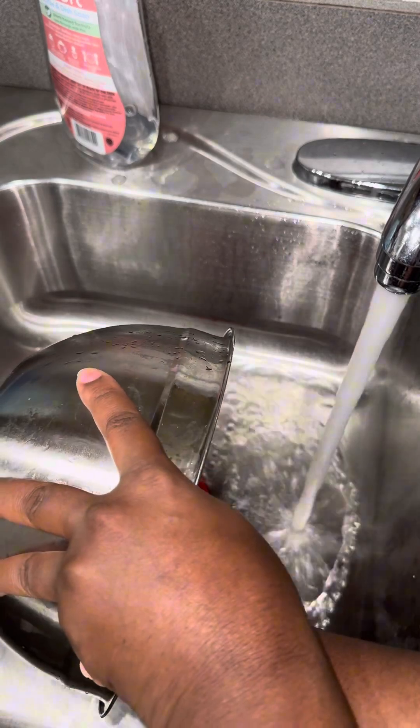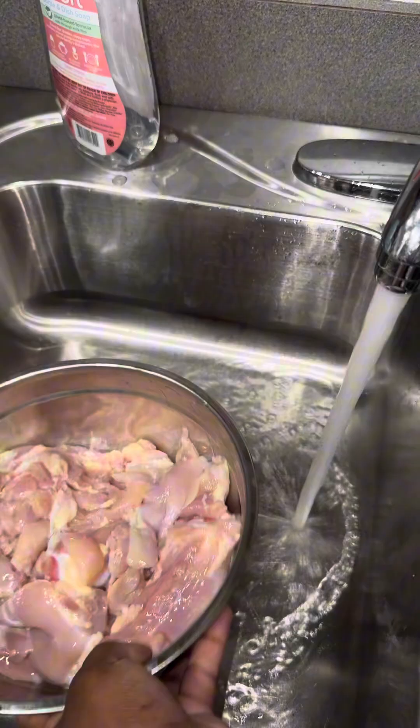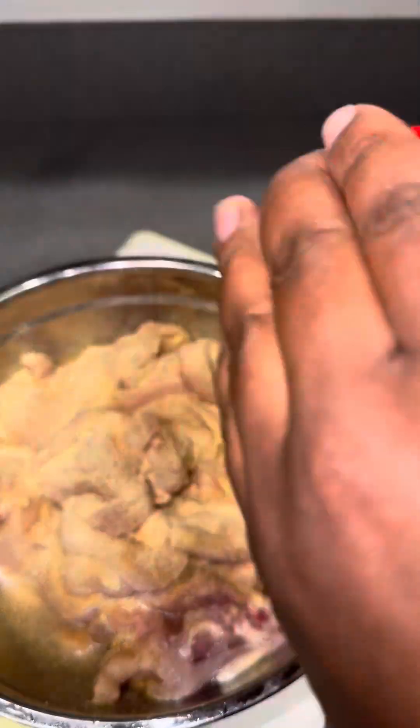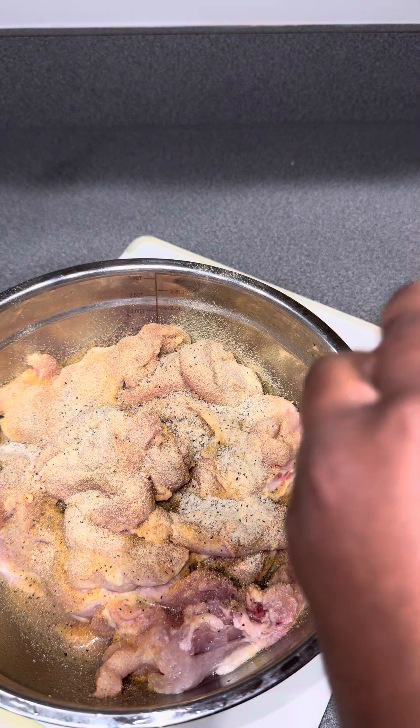Y'all already know what I do — I typically remove the chicken thigh skin, any fat, any feathers, anything I don't want to eat. Then I go in with some cold water, some vinegar, limes, lemon, scrub it down, and then voila, rinse it off one more good time.